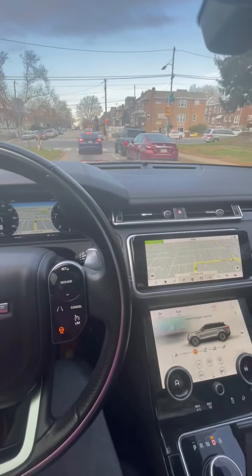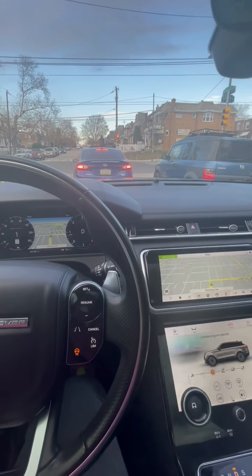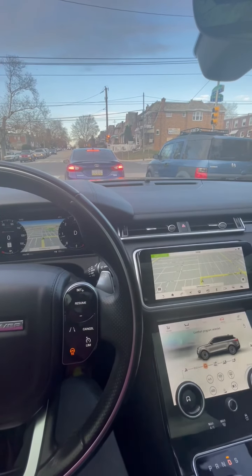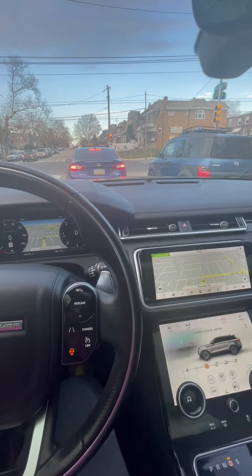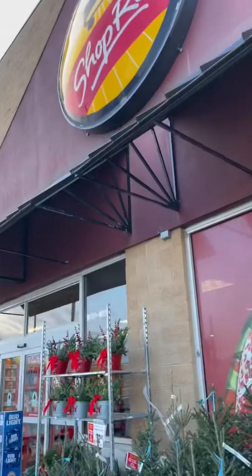Hey guys, welcome back to my channel. I am driving to the location that one of my vending machines is in and you're going to go with me as I go shopping and stock this machine up. Let's get it, let's go.